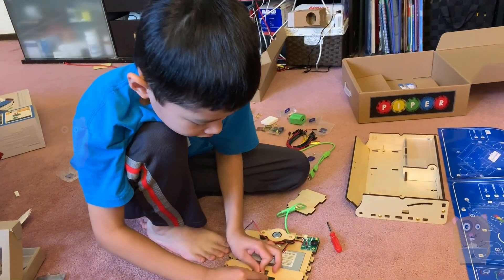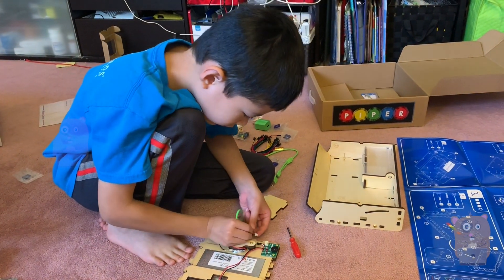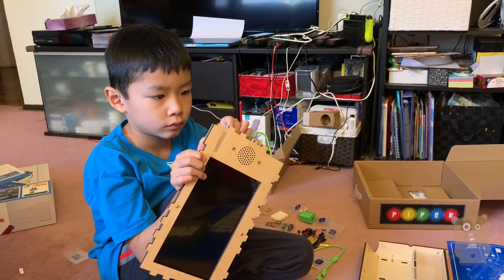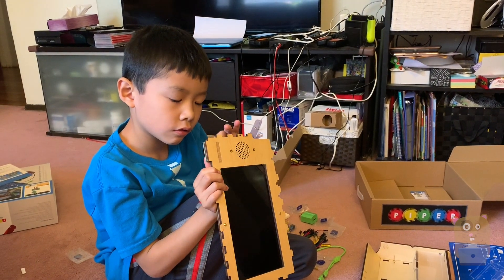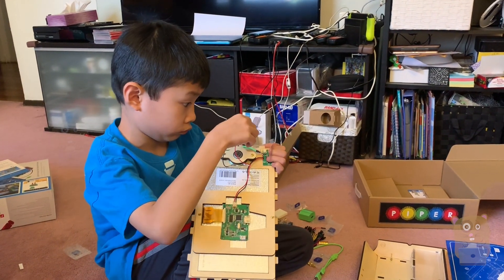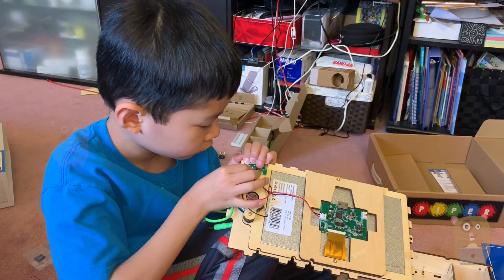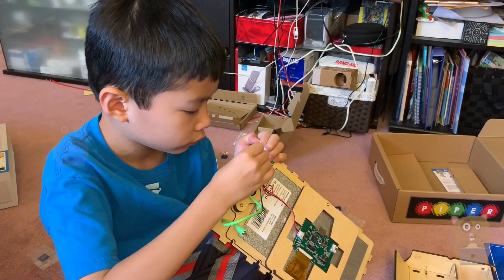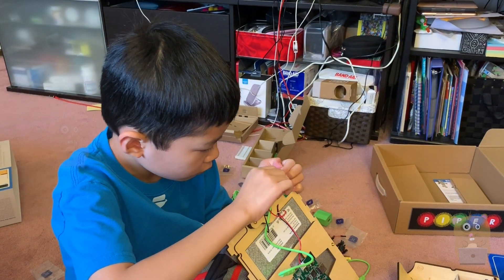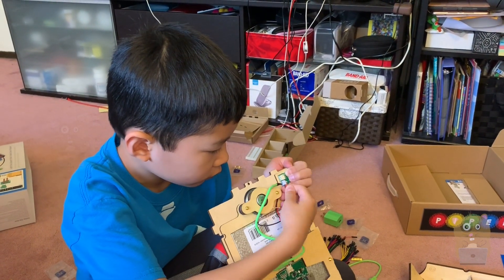Now this is the one that goes here. Are you doing time-lapse? No, just a video. Do you need to use a screwdriver to help push it in? I need some help, okay.